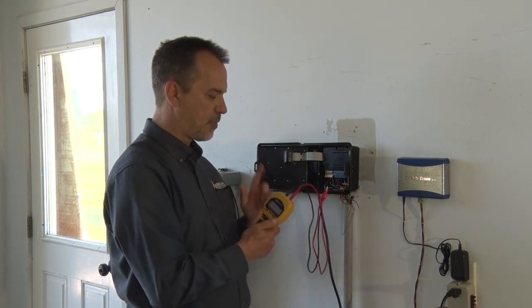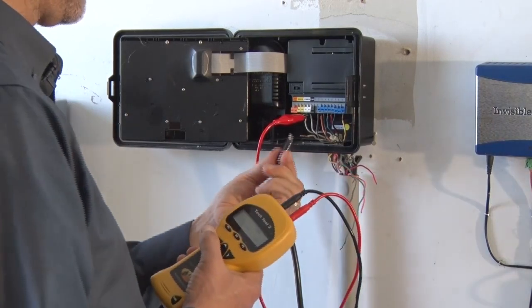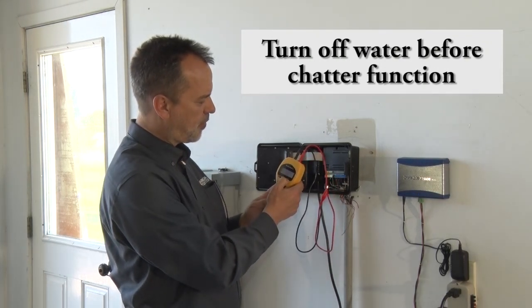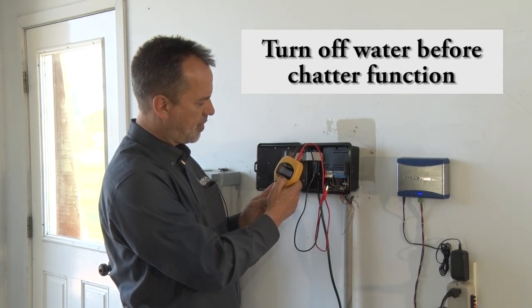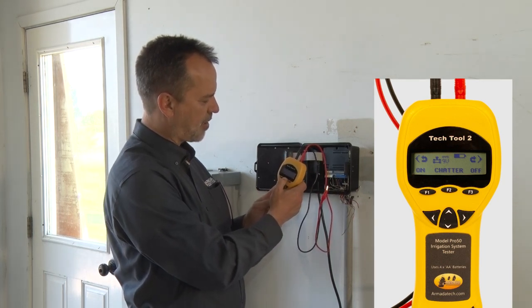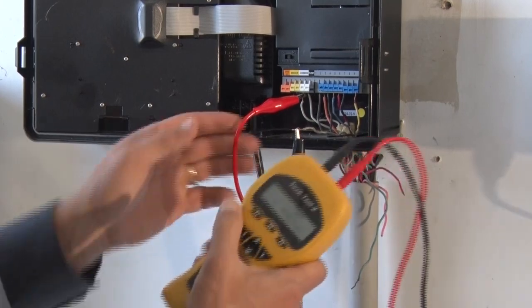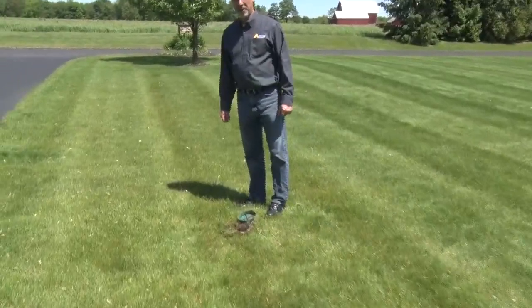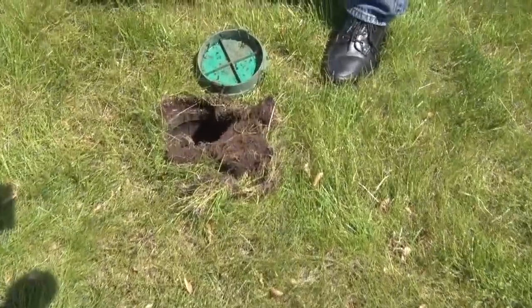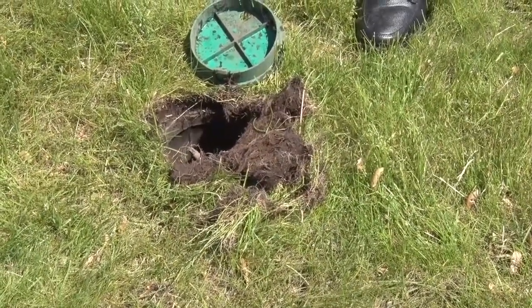If you want to locate a solenoid valve that's lost or identify which one you're looking for, the Pro 50 can chatter that solenoid. I'm hooking to the common wire and zone 7. The chattering function is accessed by pushing the 24-volt icon (F3) on the main screen — select 'chatter' and confirm. Out in the yard at zone 7's valve, you can hear the solenoid clicking every two seconds, identifying it as the solenoid connected to the Pro 50.